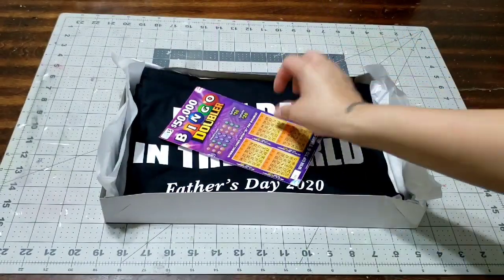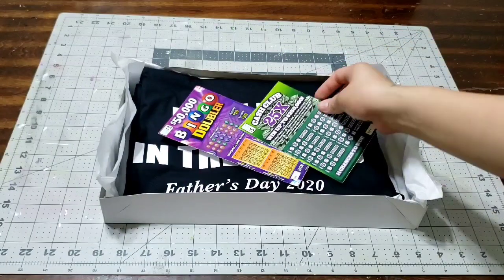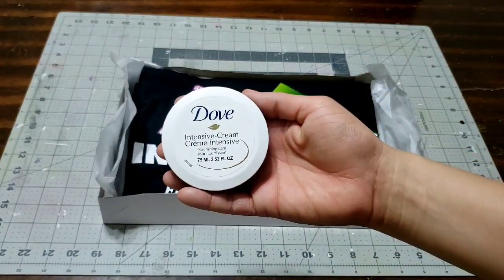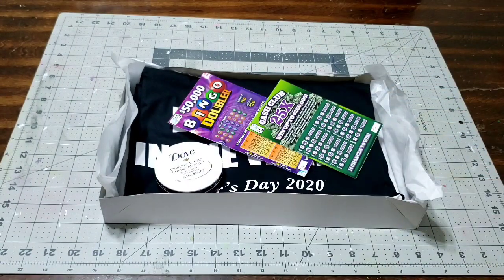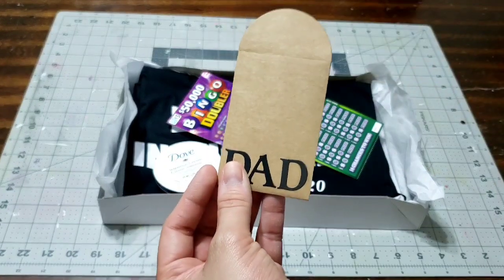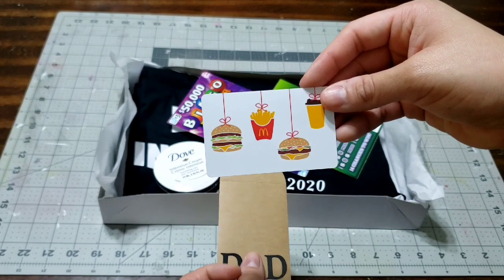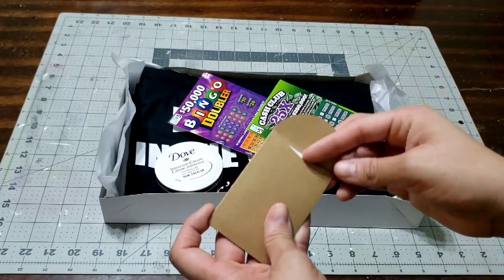I'm gonna add this bingo - it's one of those scratch-off lottery tickets. I also picked up the 25-times one; I thought that would be really cool as a small gift. I'm also gonna add the Dove sensitive cream, which is his favorite, from the Dollar Tree, and I'm gonna add my gift card holder that I made and just slide in a McDonald's gift card.